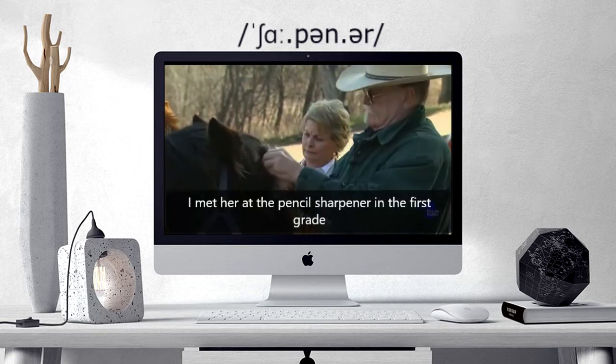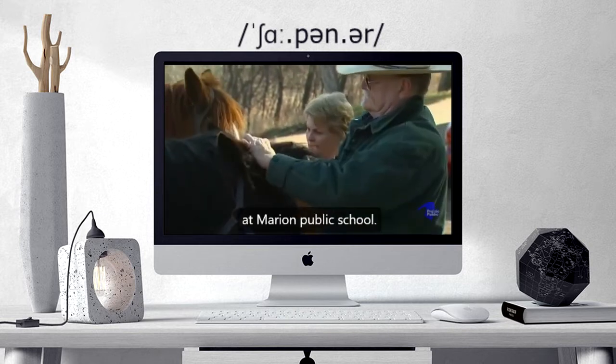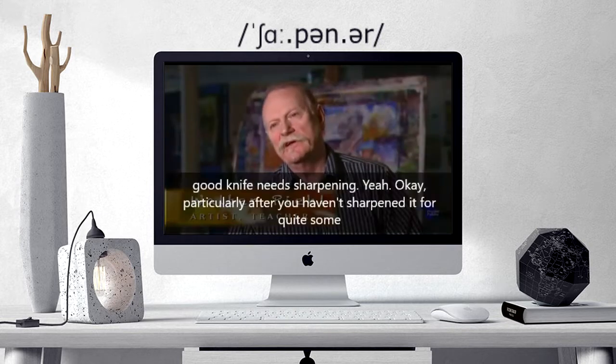I met her at the pencil sharpener in the first grade at Marion Public School. It's my first memory of...